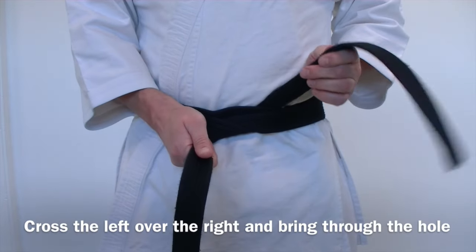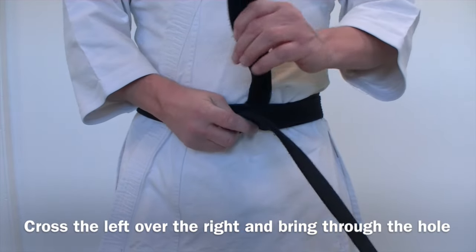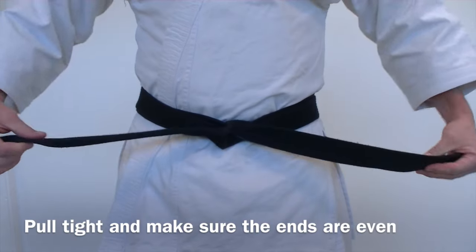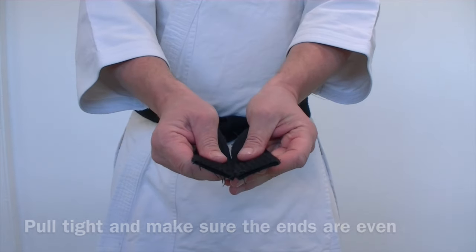Pull it tight. Now take the left hand, put it over the right, and just bring it up through that center big hole and pull it tight. Check to make sure the ends are even — you're done.